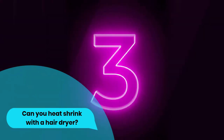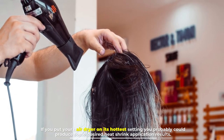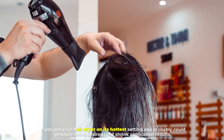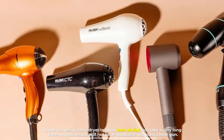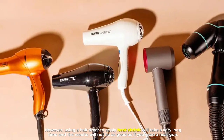Number three: can you heat shrink with a hair dryer? If you put your hair dryer on its hottest setting, you probably could produce some desired heat shrink application results. However, using a hair dryer to apply heat shrink will take a very long time, and the results will not be as good as if you used a heat gun.